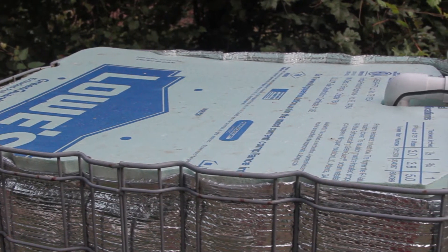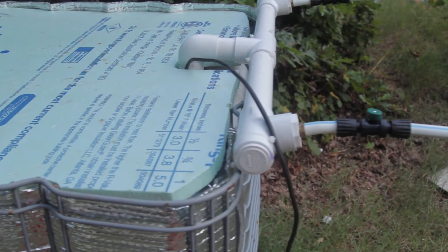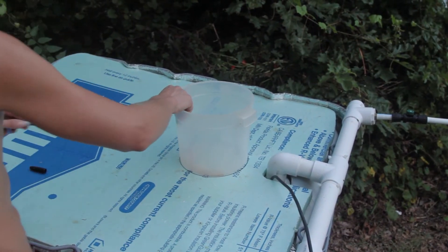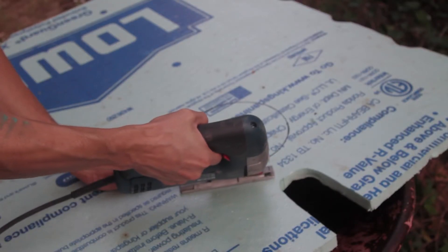After I created a foam lid, I thought it was a slam dunk — until I got sick and tired of lifting up the lid and pushing it back down every time I wanted to check my water level or mix my nutrients. I had a vision: by using a skill saw set on an angle, I could create an access lid that's beveled to keep it from dropping into the tank below.